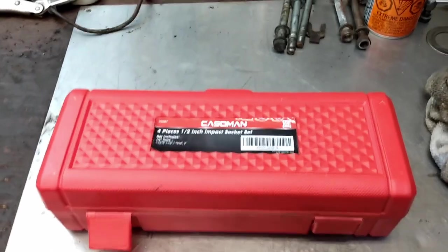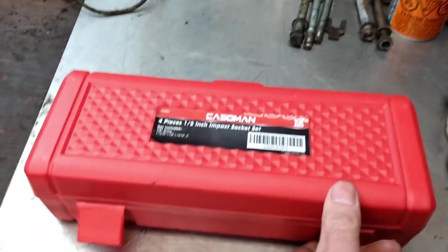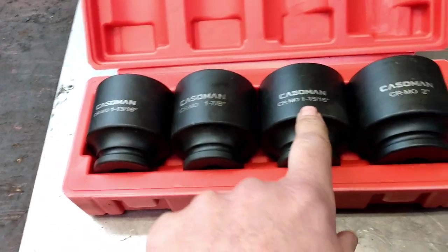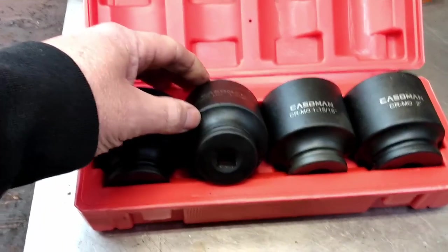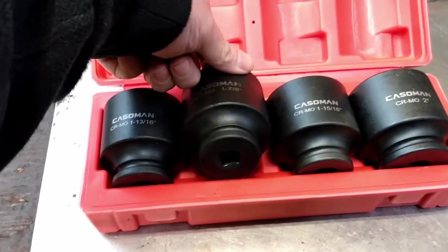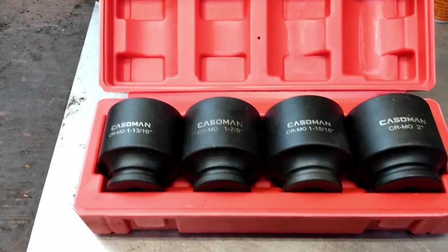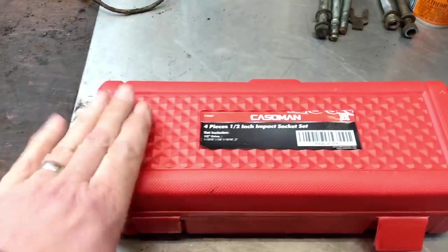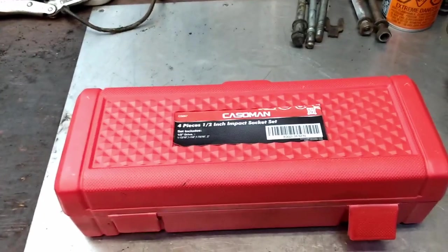This is the set of sockets I picked up in order to get the 1 7/8 for the axle nut. It comes with 1 13/16, 1 7/8, 1 15/16, and a full 2-inch. These are half-inch drive, so I didn't have to buy an adapter or anything else to go with them. And as you've seen earlier in this week's video, it worked like a charm. I'll put a link to this in the description below so if you're interested, you can pick up a set for yourself.